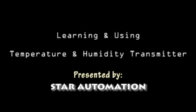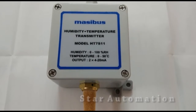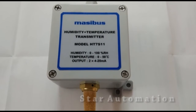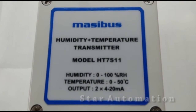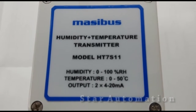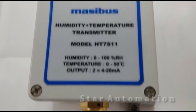This is the Masibus MEEK humidity and temperature transmitter, model HT7S11. This transmitter has a humidity range of 0 to 100% and temperature range of 0 to 50 degrees centigrade, with two outputs of 4 to 20 milliampere each.